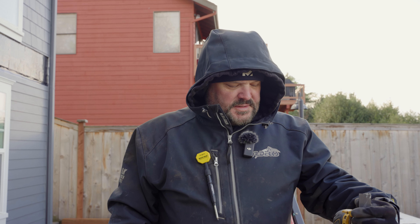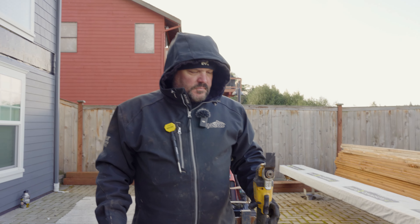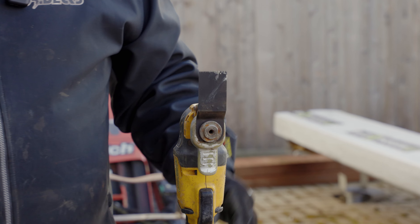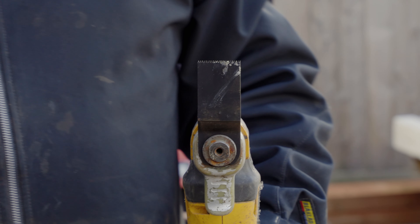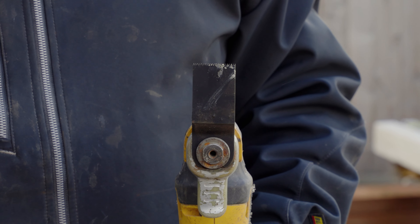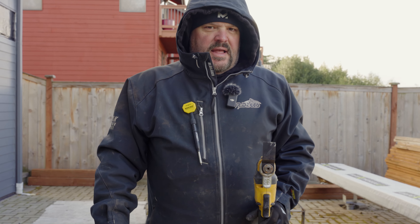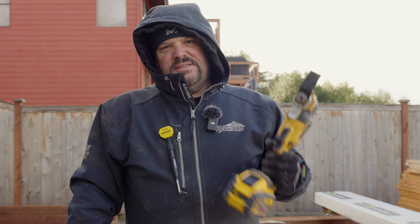What I have here is an oscillating tool with a standard wood cutting blade on it, and I have a bunch of these beater blades that I bought on Amazon — I got like 30 of them for 20 bucks or something like that. Because I'm trashing these things constantly, sometimes buying the name brand stuff gets very expensive, especially if you just need some wood cutting blades and you're hitting nails all the time.